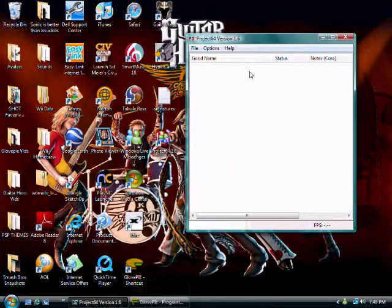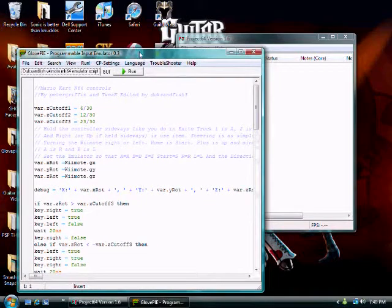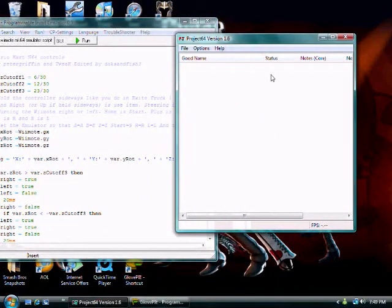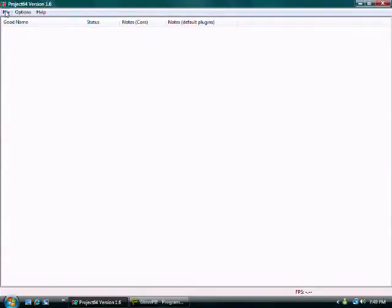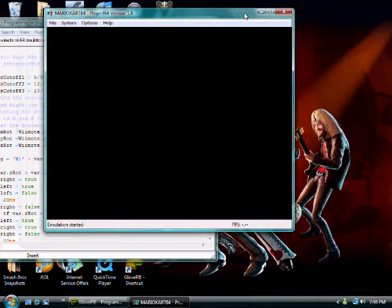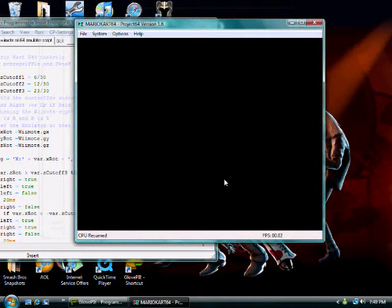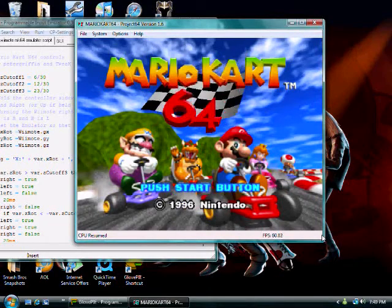So you have your controllers selected. Now you want to connect your Wii Remote after you configure the controllers, then run the script and open up the ROM of Mario Kart 64.